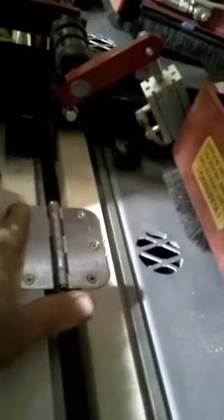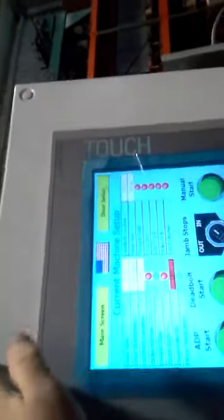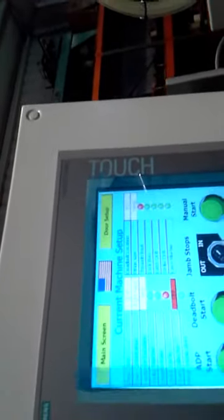There's the hinges applied, nice and flush — everything's in good shape. So now we're going to go ahead and do a run from the back to show you how the edge prep works out. We're going to turn off the hinge prep completely, so no hinges — obviously we're doing this because our hinges are already applied. Then we're going to turn on our lock bore, our latch drill, our strike drill, basically everything.